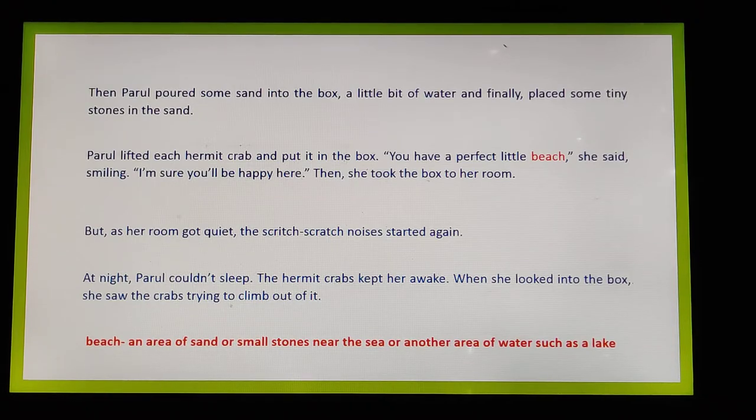She was so excited — she had made a natural habitat for the crabs and taken it happily to her room. But as her room got quiet, the scratch-scratch noises started again. The crabs were moving around the entire box, trying to do something.